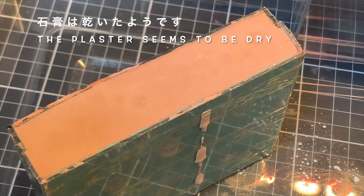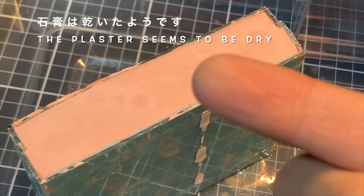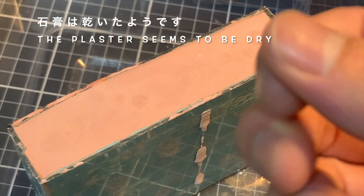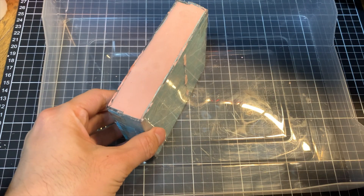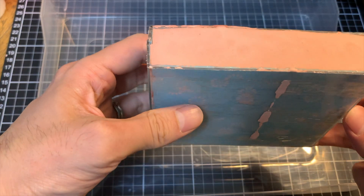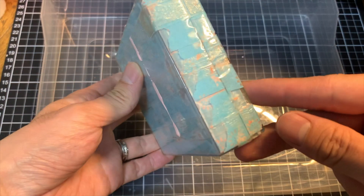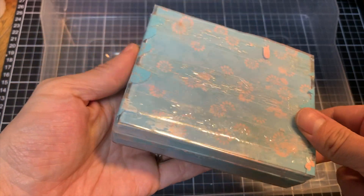乾燥にはですね、数十分くらいで石膏が固まるそうなんですけれども、一応念のために1日乾燥させました。表面は完全に固まっています。水分を吸ってますので湿り気はあるんですけれども、石膏の形自体は固まったような感じでした。結構ガッチリ固まってますね。いい感じです。ずっしり重たいです。